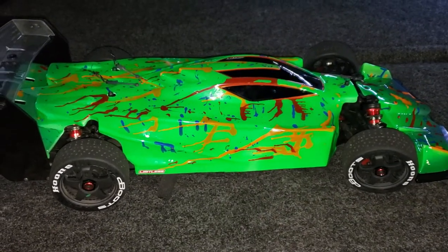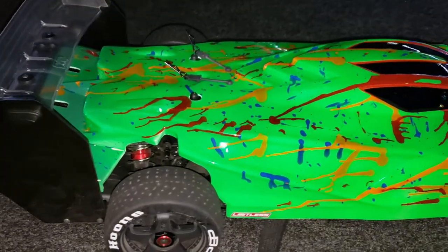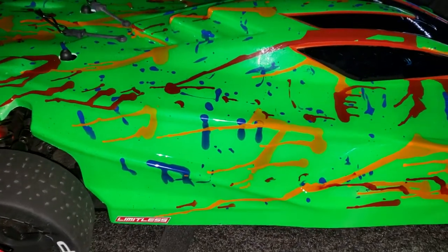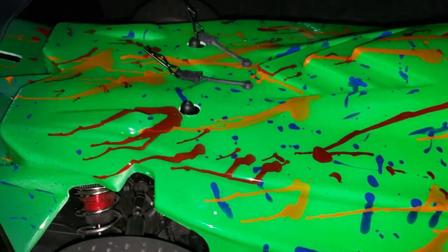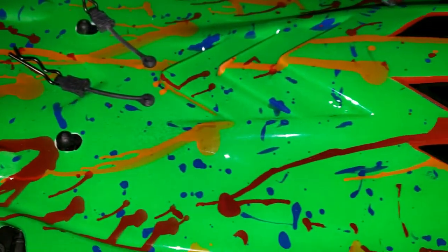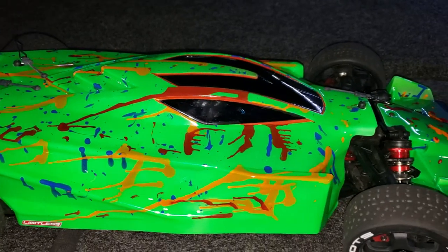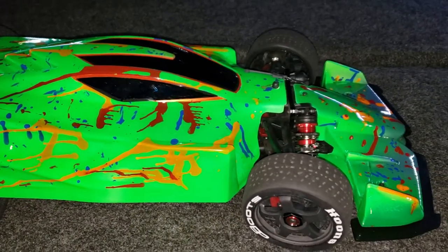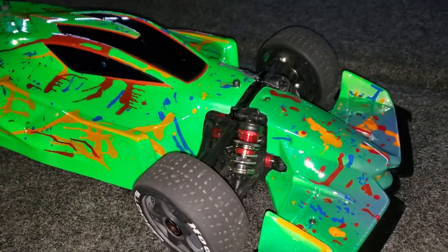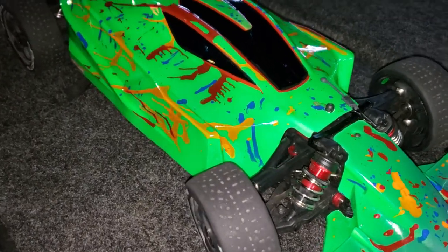We're back again, looking at a custom painted Limitless body. This has a few different colors in here — we've got some orange, blue, red, and then of course the strongest color is that bright green. What we did was basically used some bottles of airbrush paint and dropped the different colors in to where it would dry, then moved the body around to help the paint spread a little bit, letting each color dry.